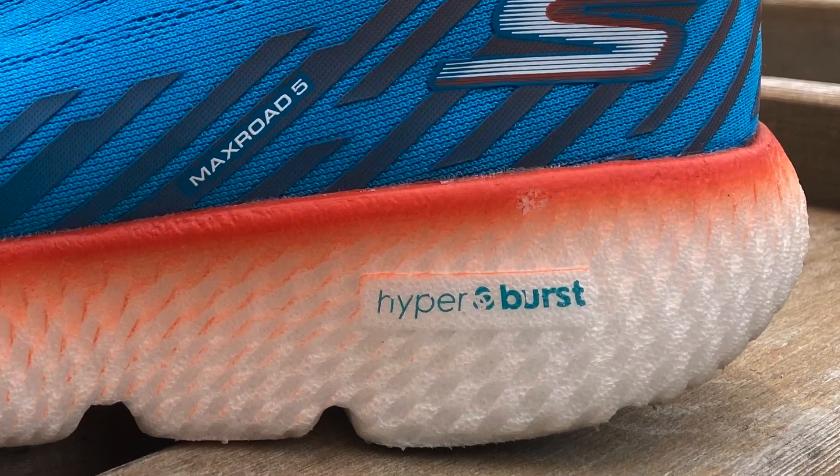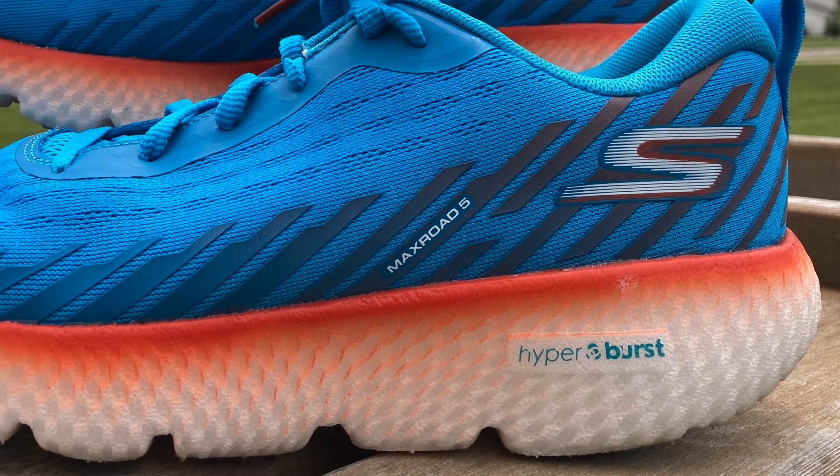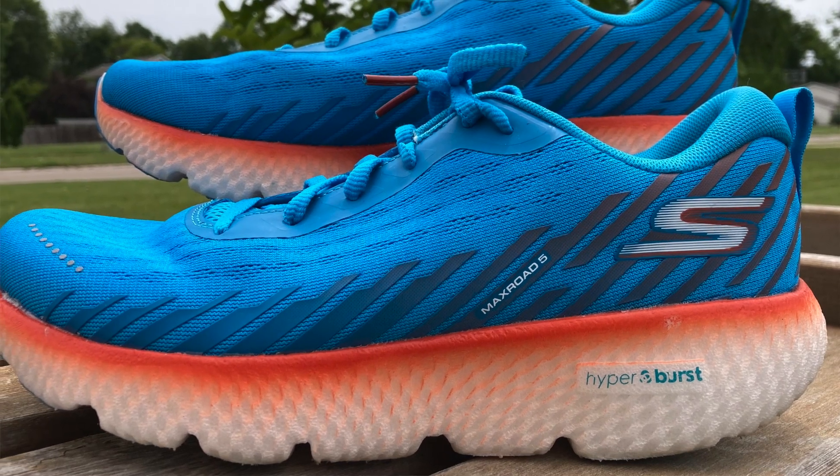The midsole features their Hyperburst material. They use what they call a supercritical process to create this foam — that's a chemical term describing how they infuse it with spherical-shaped cells. I don't know exactly what they do, but I can tell you they're really fun to run in. They're soft, cushioned, lightweight, and have a ton of bounce and energy return. Within that foam they have a carbon-infused H-plate that gives it a little bit more snap through your toe as you move through your gait cycle. Stack height is 39mm in the heel and 33mm in the forefoot, for a 6mm offset from heel to toe.